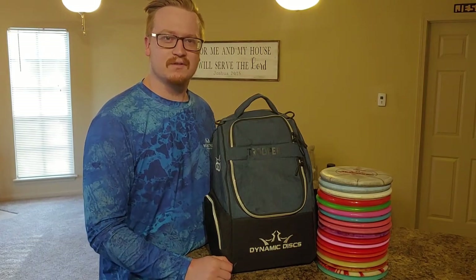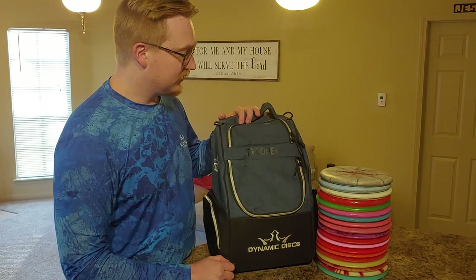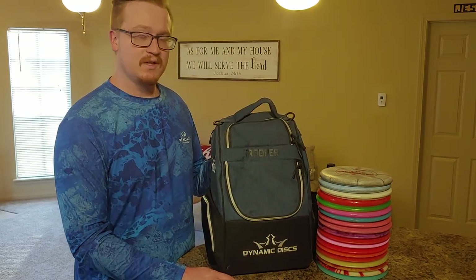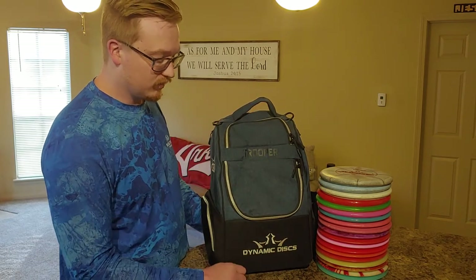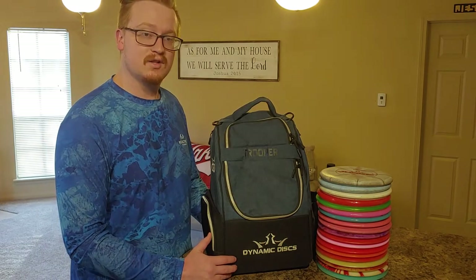Hey guys, Samuel here with Mr. Jiggly Disc Golf. Today I'm going to be doing a product review on the Dynamic Discs Trooper Bag. I picked it up about three months ago and I've been using it pretty consistently since then. Today I'm just going to be sharing my thoughts, going over its features, things I like, and some things that I wouldn't mind to change.